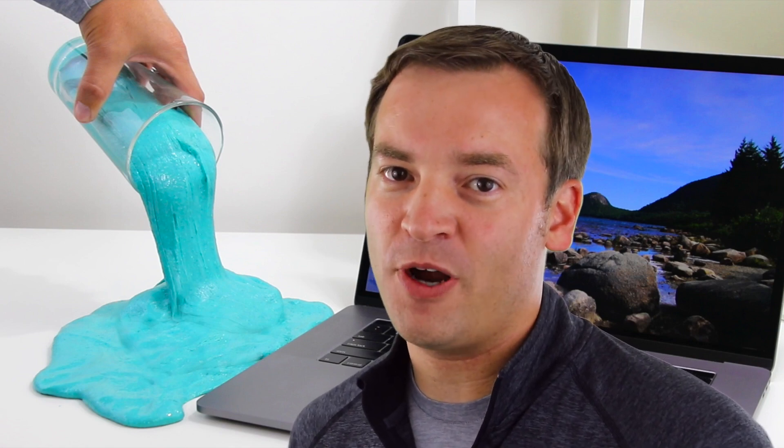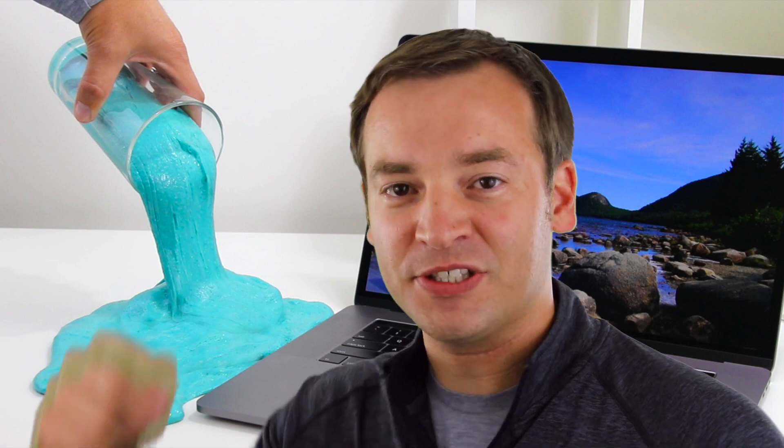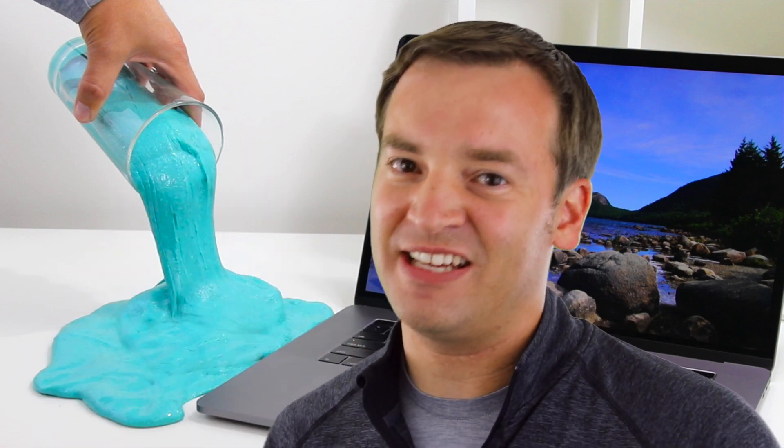Hey, this is Paul, and here on the Friendly Viewer we do a ton of reviews on the MacBook Pro and other technology. Make sure to subscribe if you want to watch more videos just like this one.